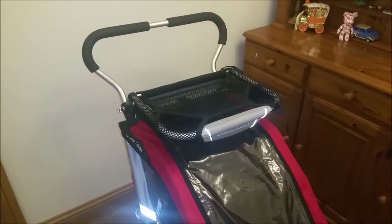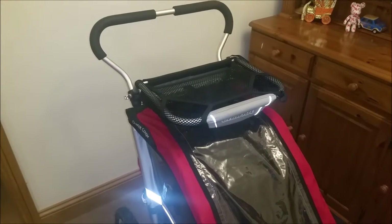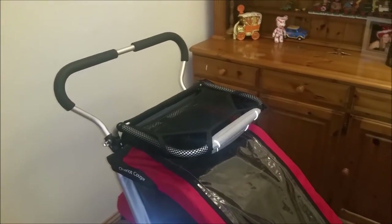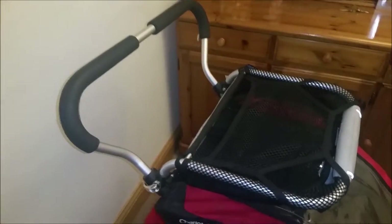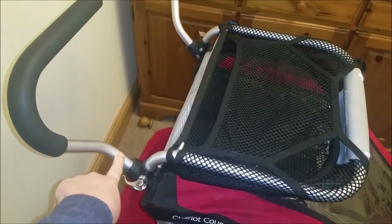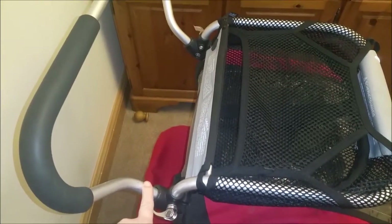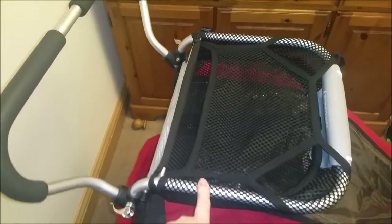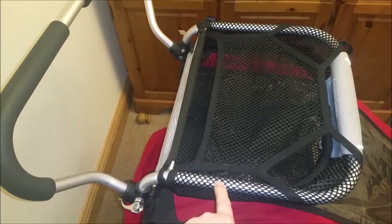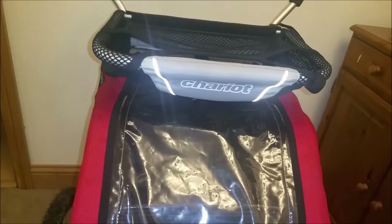Hello! What I wanted to let you know is when I bought this for your Chariot Cougar in 2014 — it's now just January 2017 — they provide it with an accessory bar that runs as a standard from one to the other, and then you'd buy the cargo rack as an extra to clip to the bar. This cargo rack is slightly different because it is the original Chariot one, just a bit of background.